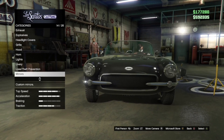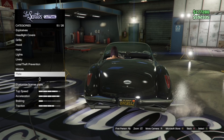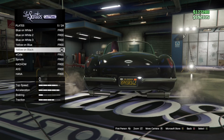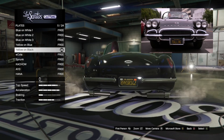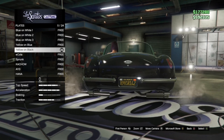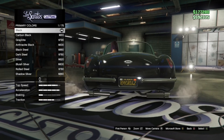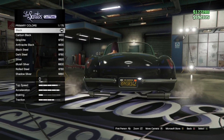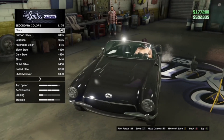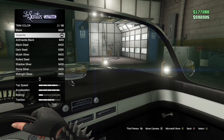Mirrors is stock. Plate is yellow on black. And also, if you want his license plate, his license plate is the following one. Respray — primary color, classic and it's black. Secondary color, classic and it's black. Trim color is graphite.